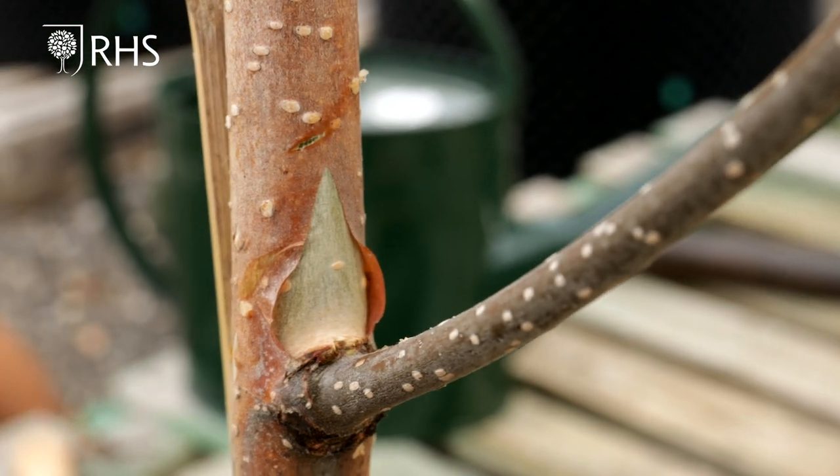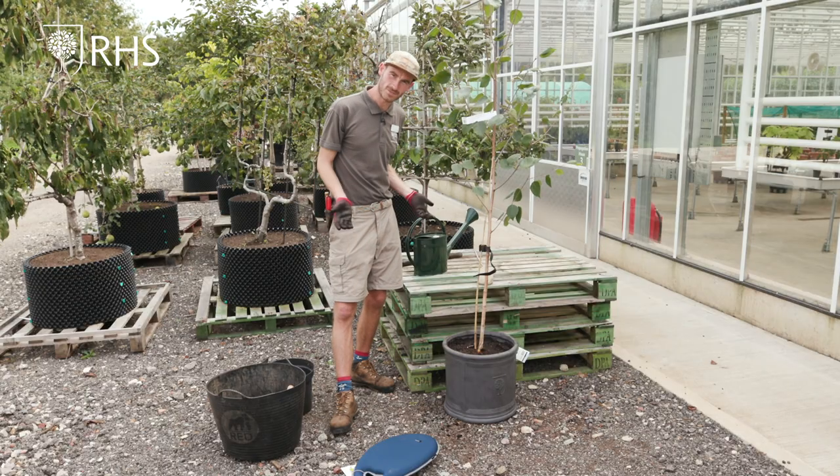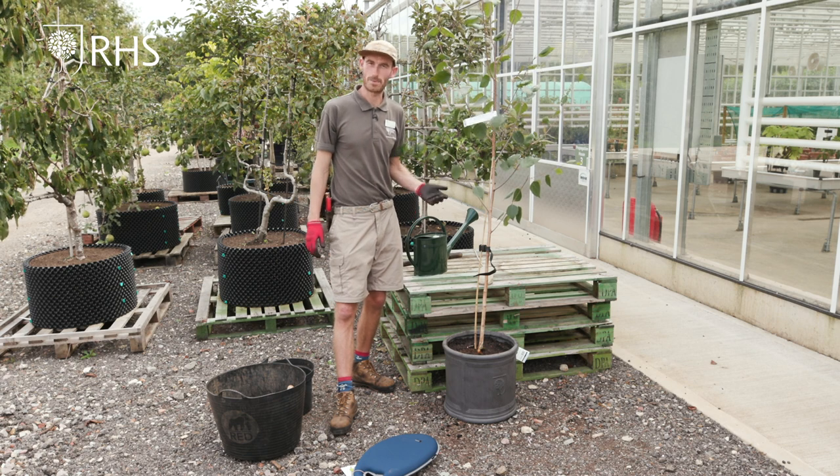Well I hope you've enjoyed today's demonstration of tree planting and if you look to plant your own tree in your own garden in a container, you'll find everything that we've used here today in the RHS shop. Thank you.